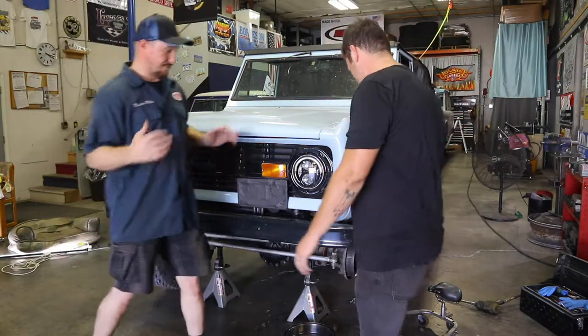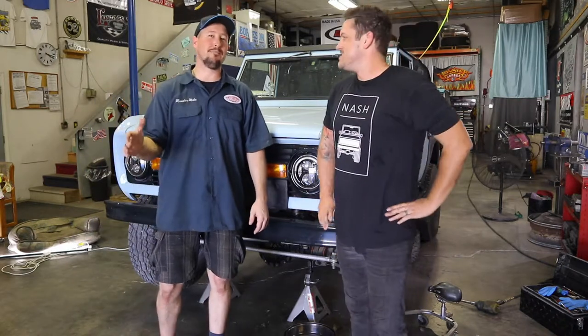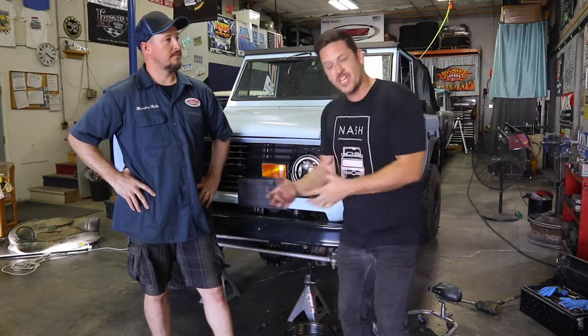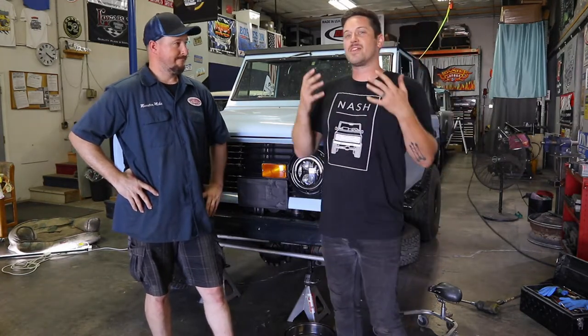We're going to take the drum brakes off this '73 Bronco and put on the budget disc brake kit from James Duff. The cool thing about this kit is it really is budget-friendly — it's a way better option than going with the Chevy or GM disc brake swap, because this kit keeps the Ford components but also keeps the price down.